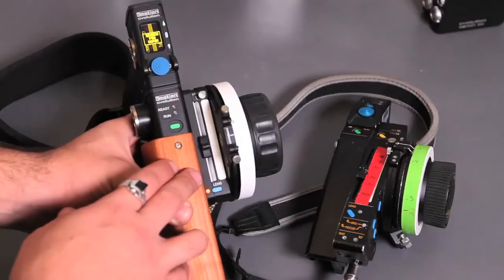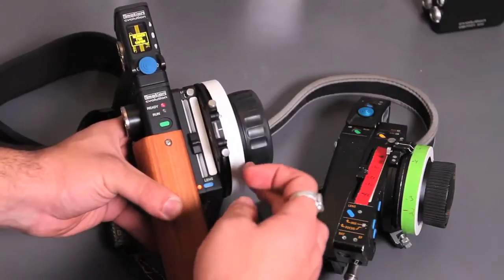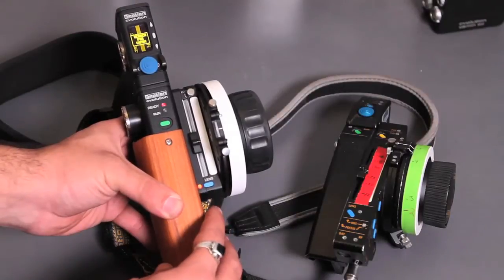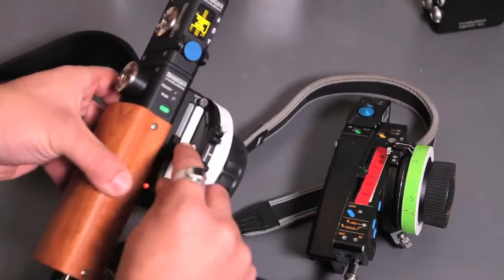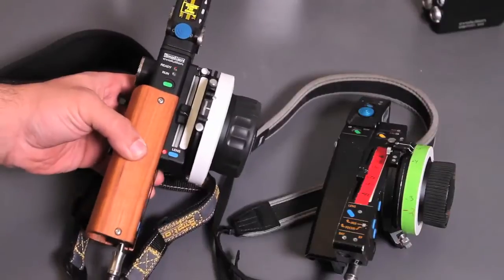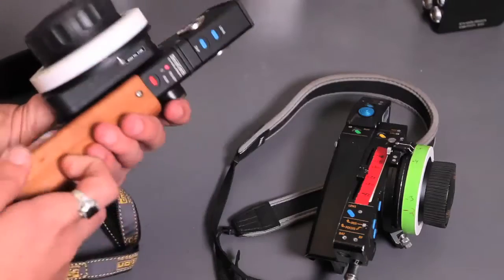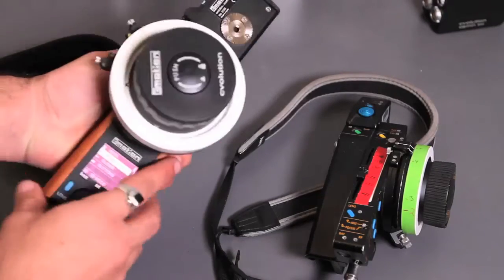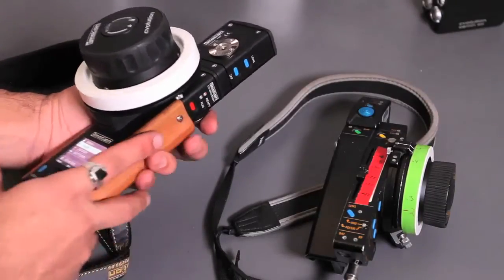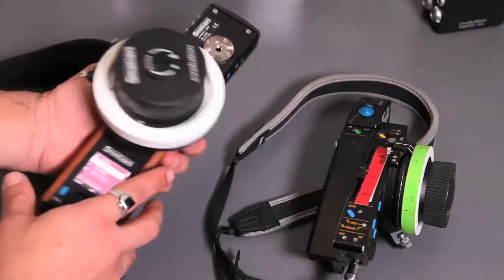The next new feature is the sliders — they're now separate, and you can stack them up to four units high. You might want to put iris, convergence, and interaxial on the same handset, which is really nice. You can also remove them as needed. There's a removable magnetic marker strip so you can mark up your iris scale. The two run buttons — top and bottom — are now assignable. You can disable the bottom button to prevent accidentally hitting it when you grab the handset and rolling the camera.